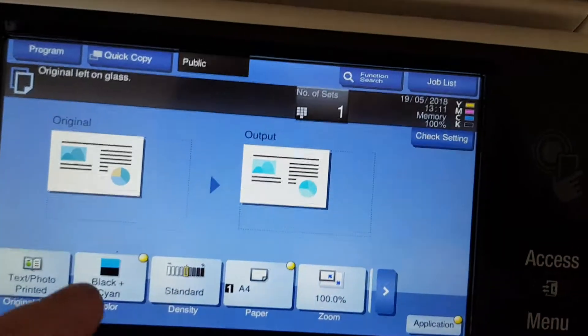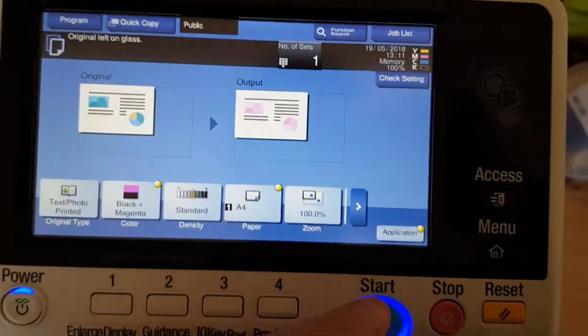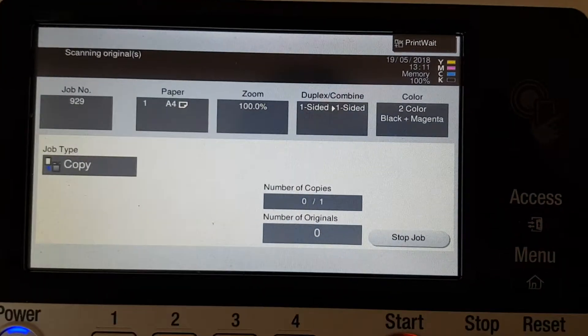And we do one more, and that is our magenta — that pinky color, that special little pink color. Let's see how that goes.